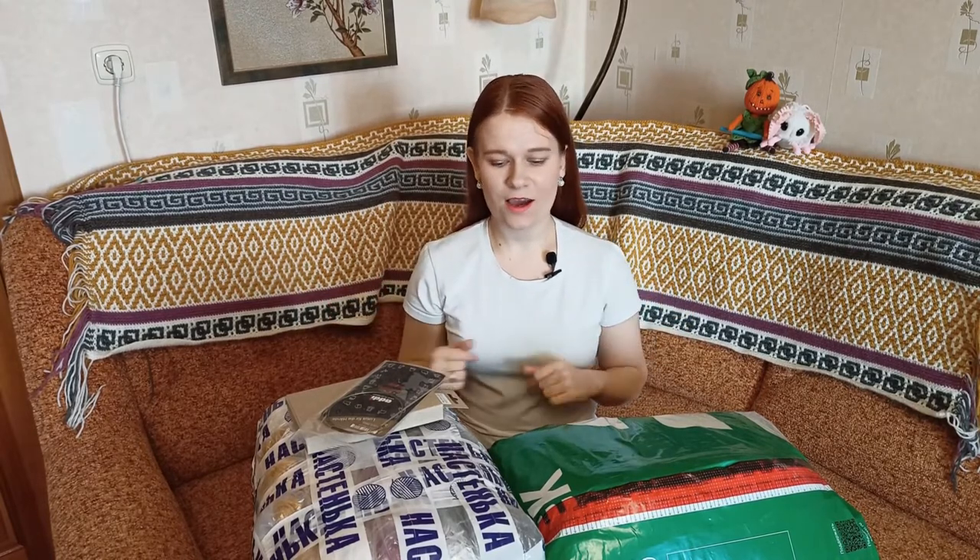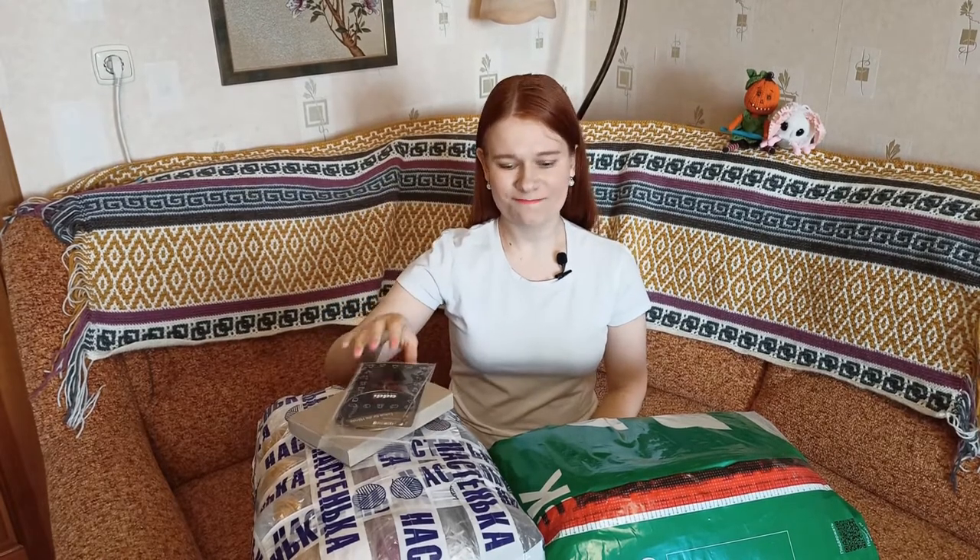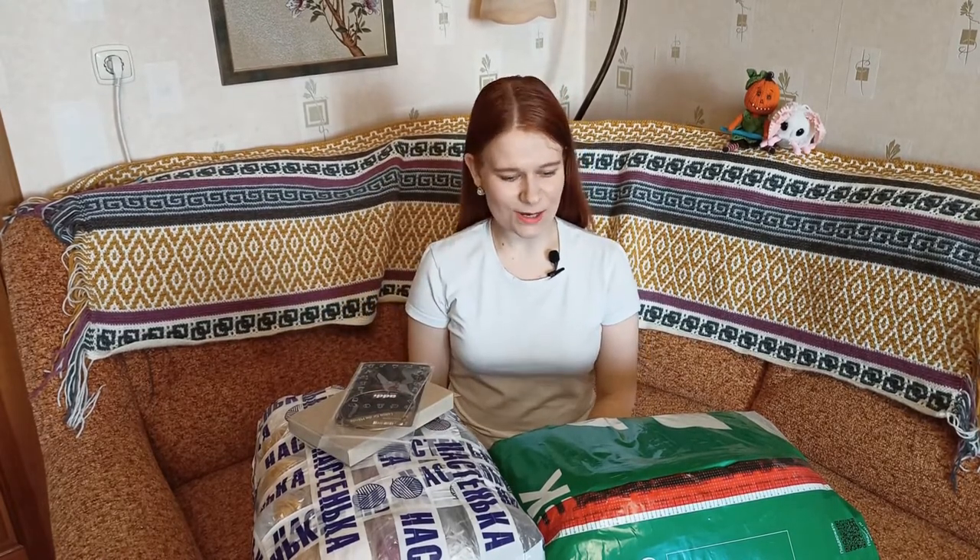Hello, my name is Pauline and I'm Anita Holik. Welcome back to my channel Tykva Hobbies. In today's podcast we'll unpack these two huge packages of yarn and take a look at my recently bought tools. So let's start!